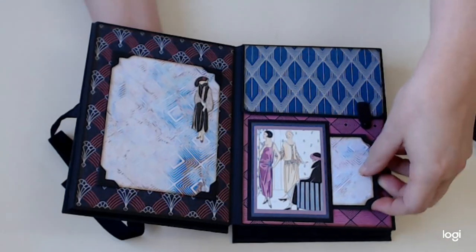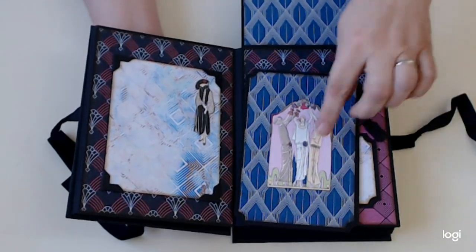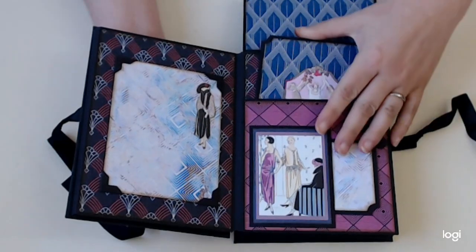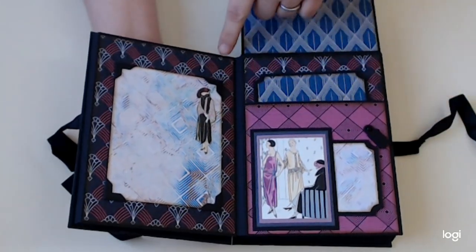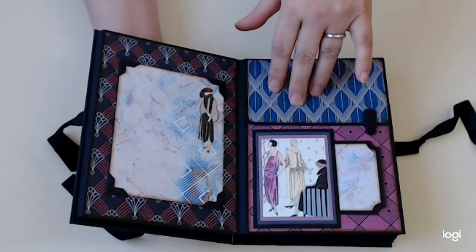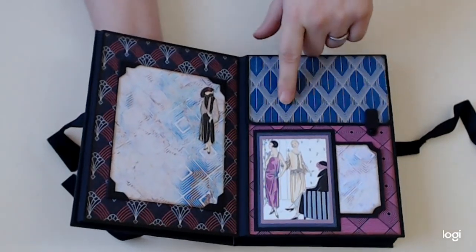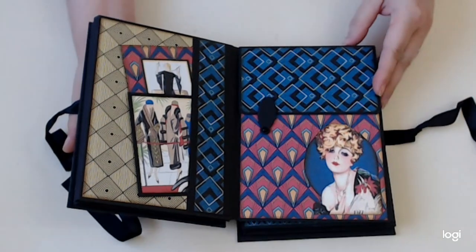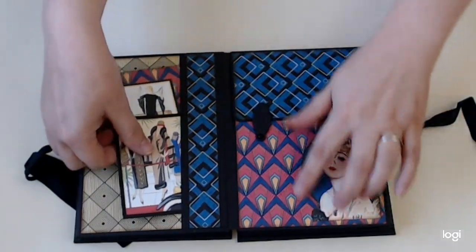There's a little card tucked into this pocket, which I made out of one of the cards again. Here we have another photo mat, and again one of the cards with just a fussy cut image. What I love is that at first, when I was looking at the pages and putting them together in these little groupings of three, you think they don't really go together, but once you start putting them together they are just gorgeous. There are 33 completely different pattern pages in this collection, which is amazing, and I've used every one of them.